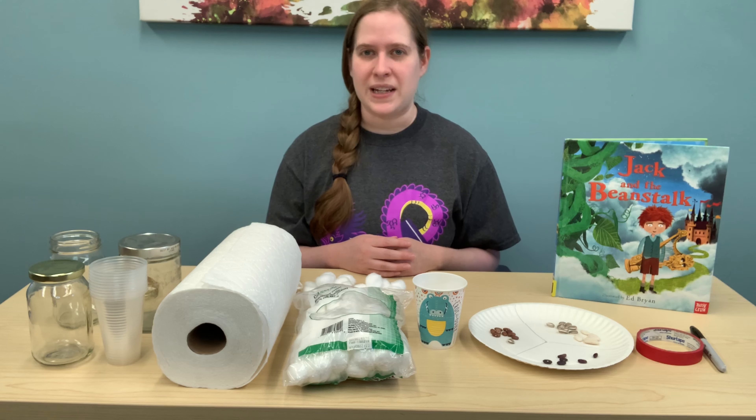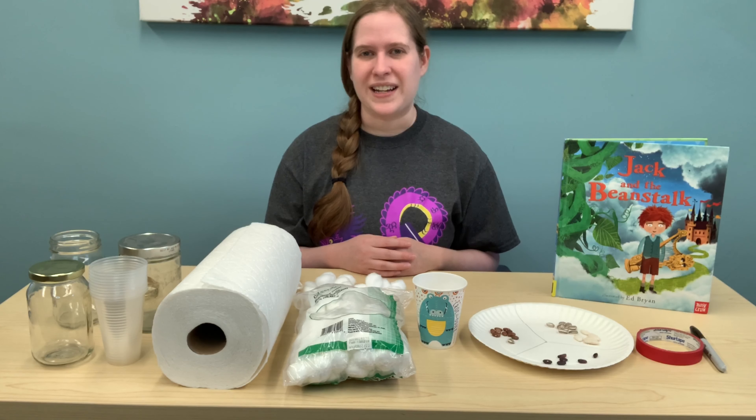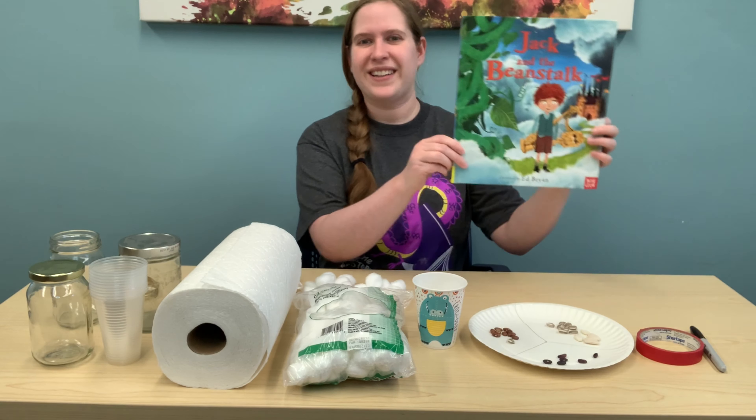Now you can do any activity you would like, but if you're looking for ideas, I have a couple of fun activities that you can do at home together that are based on the book Jack and the Beanstalk.